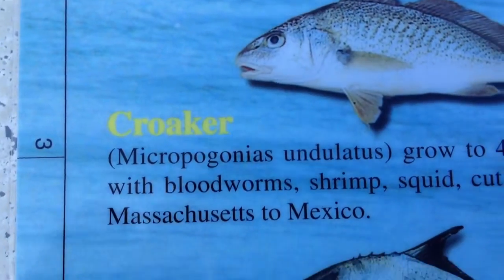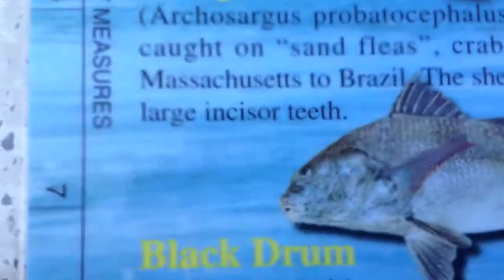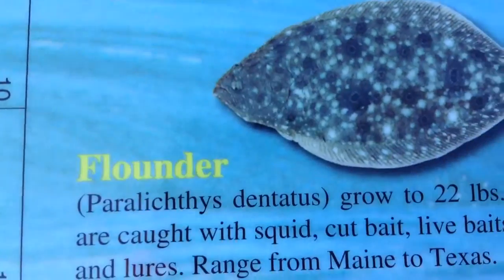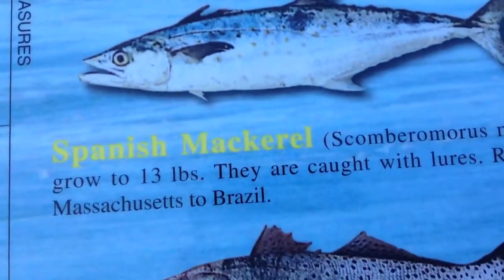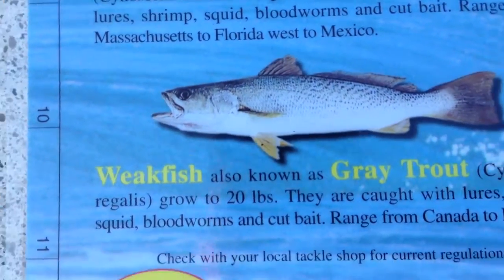Kingfish, croaker, pompano, sheepshead, black drum, spot, flounder — let's go to the back — and we have red drum, striped bass, bluefish, king mackerel, Spanish mackerel, spotted sea trout, and weakfish. I'll just go through and show you guys the fish again.